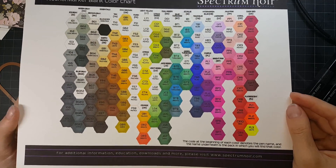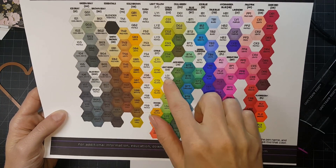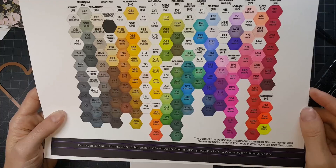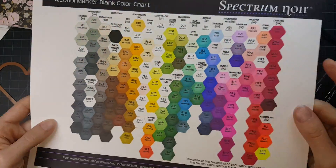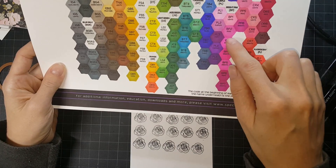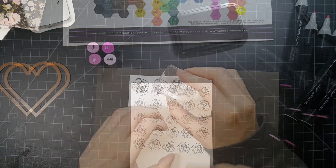Here I wanted to show you my Spectrum Noir chart that I've been working on. I thought I had all of the markers, but to my dismay, I did not. So to the internet I went and I got all the pastels ordered. I'm super excited about that, and then I get to finish my whole entire rainbow — it's so pretty.